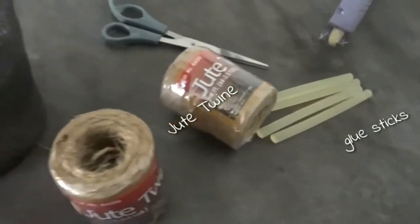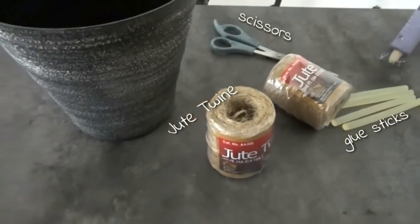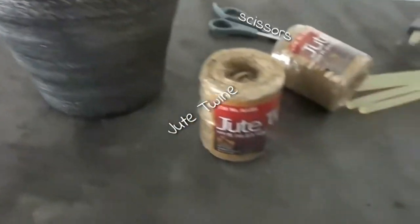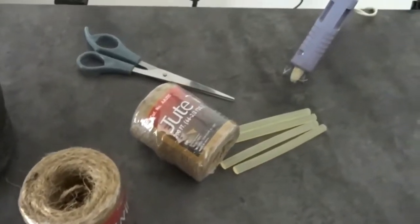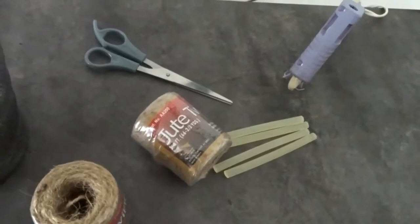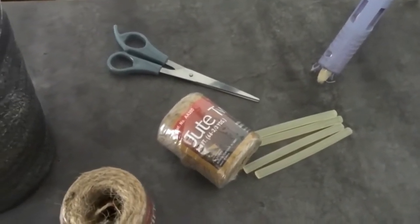Hello everyone and welcome back to my channel. Today I have something a little bit different for you. It is going to be a DIY craft project. As you can see here, I am going to be taking an old, pretty drab flower pot from one of my house plants and I'm going to give it a new twist.